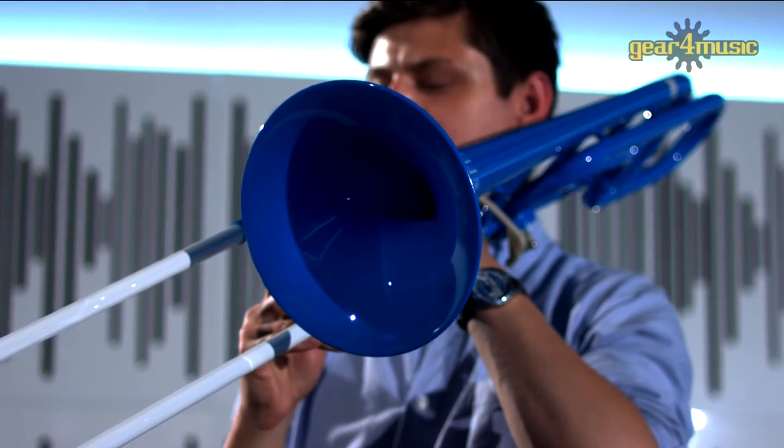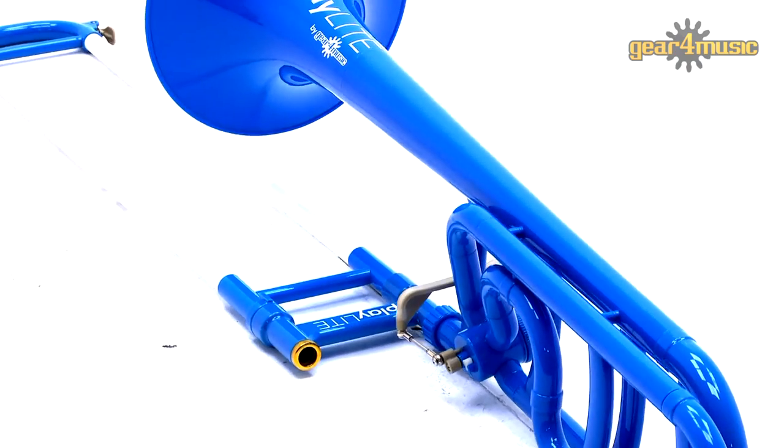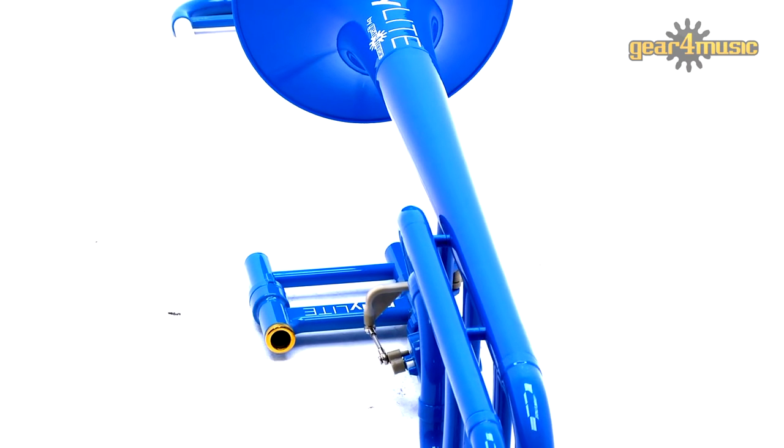The body of this instrument creates an authentic sound with clear projection and features a closed wrap B-flat or F aluminium valve for easy transposing.